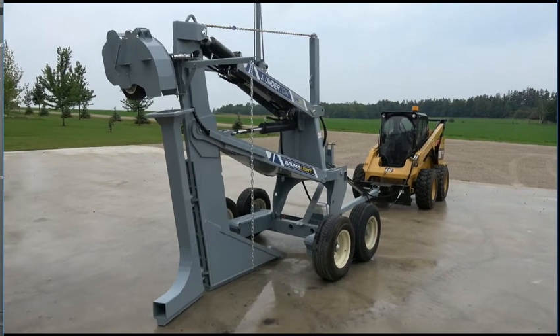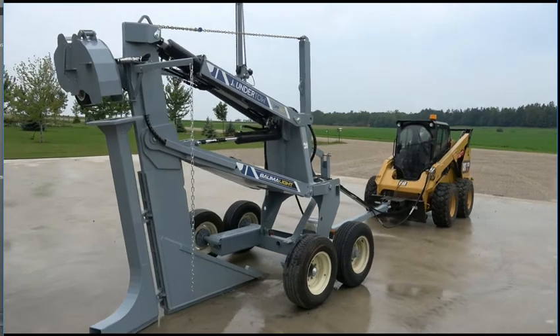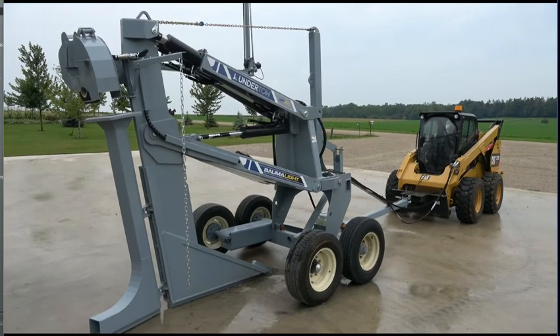Here we see the towel plow on the custom trailer used to test each unit. We have set up the tripod laser with its grade setting in place and raised its transmitter to a height of 10 feet.